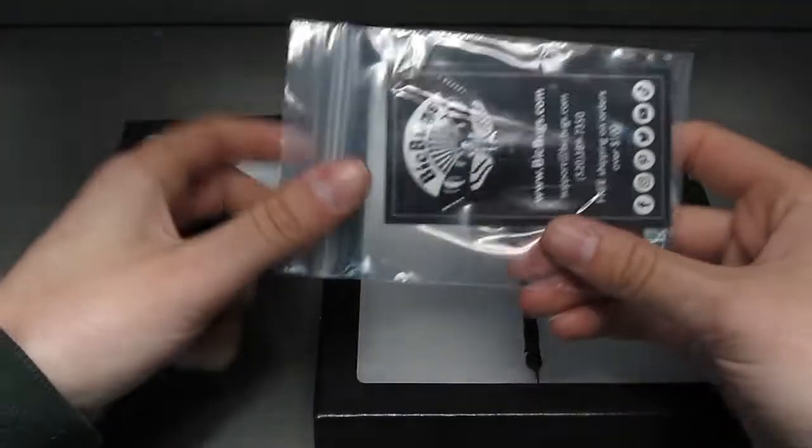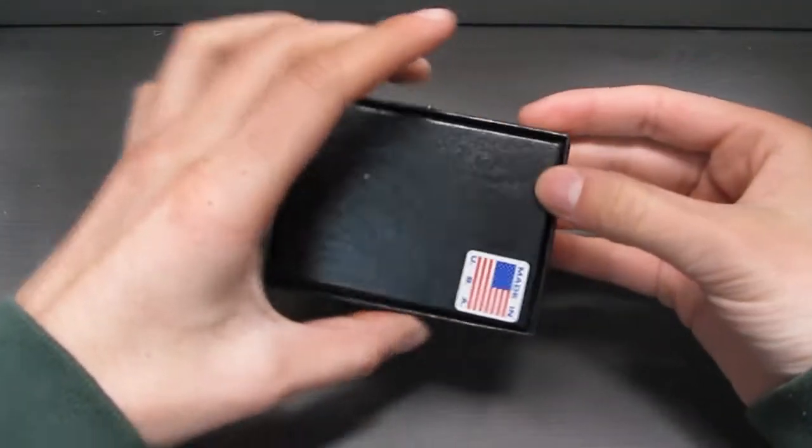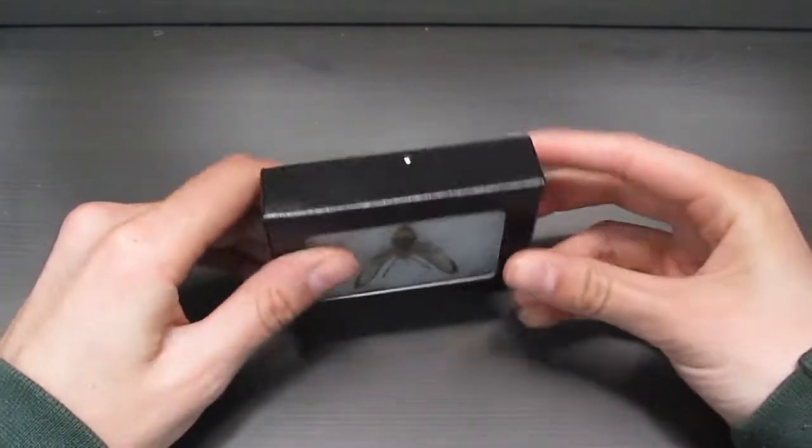There are two sizes of hangers: small and large. You can tell which size you'll need by looking at the number of nails on the side of the frame. If there's one nail on each side you'll need a small, and if there's two on each side you'll need a large.